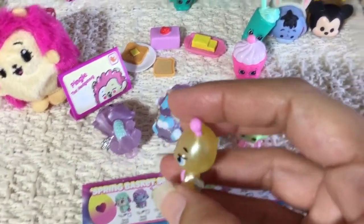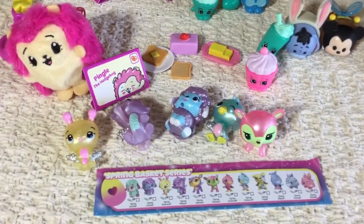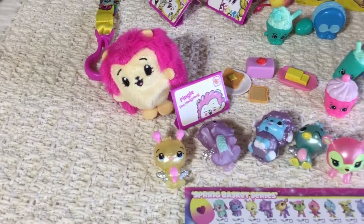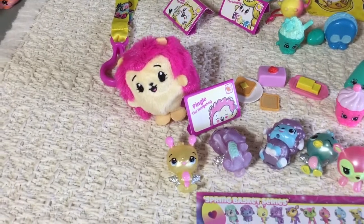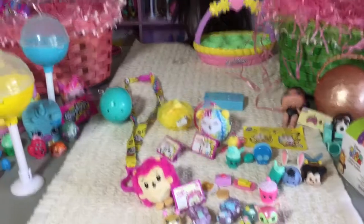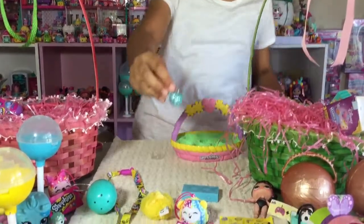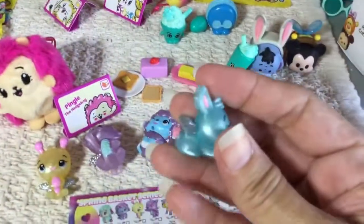We have four more things to open in the green and pink basket. I got this last egg open. A little Easter bunny! Yay! Blue! A cute little blue Easter bunny.